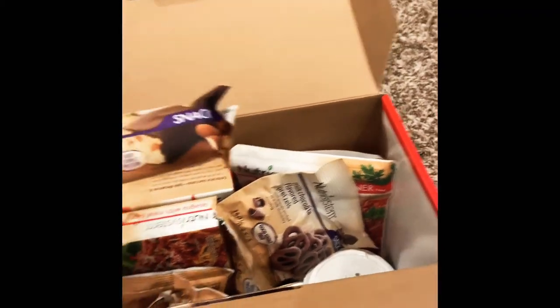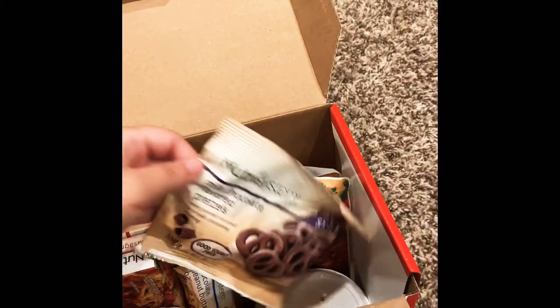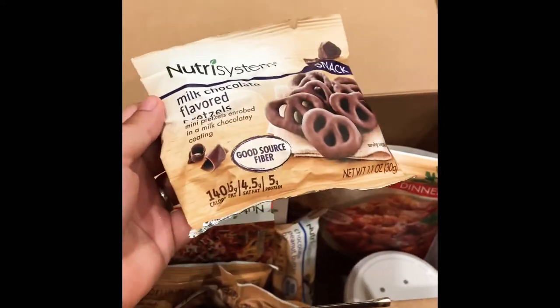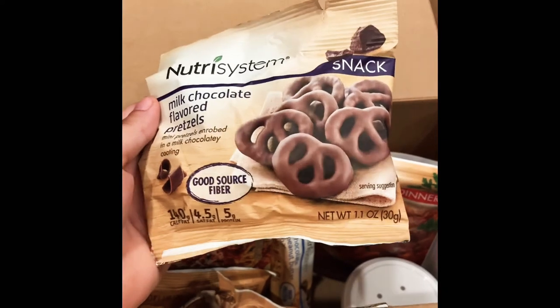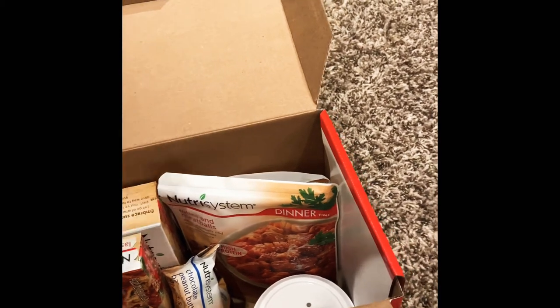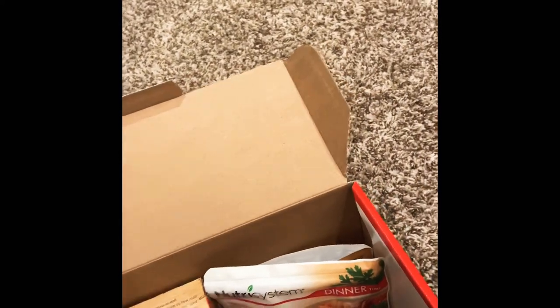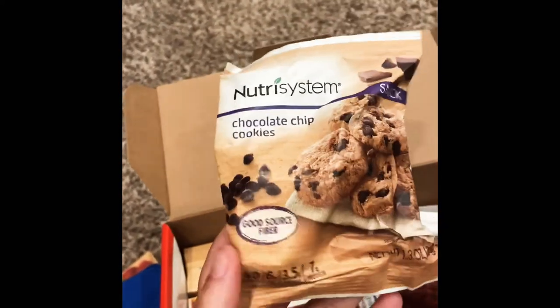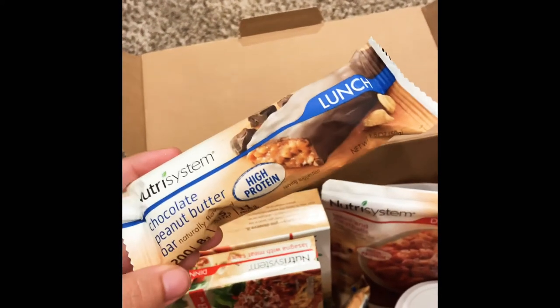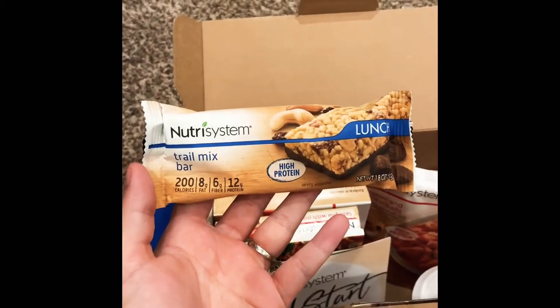We've got a snack bar — a coconut almond bar, 150 calories. This one I'm the most excited about: milk chocolate flavored pretzels are my guilty pleasure. Vanilla shortbread cookies and chocolate chip cookies. And another lunch — a chocolate peanut butter bar, and a trail mix bar.